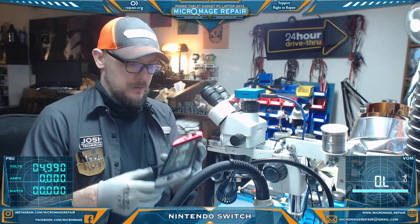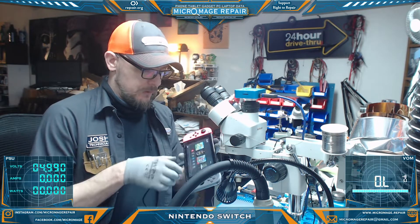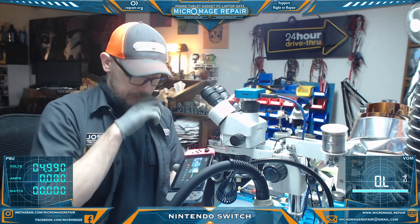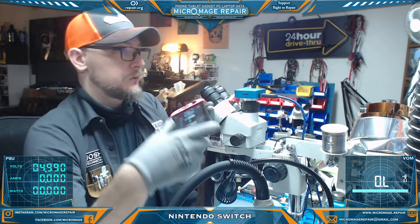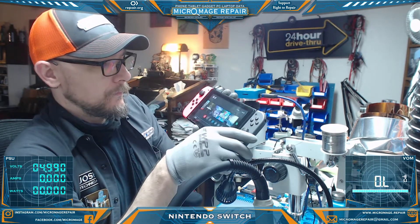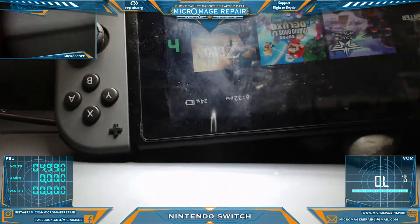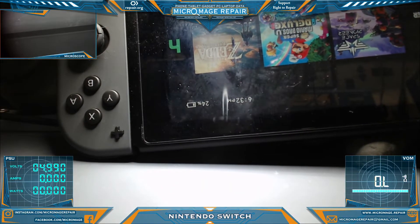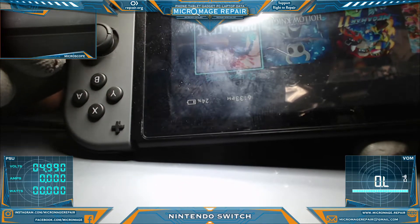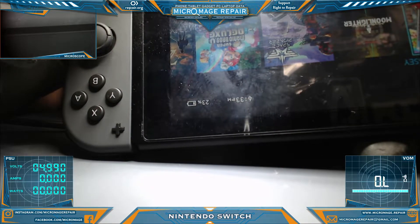Nintendo Switch is in because it is apparently fast discharging. I've charged it up to about 24%. I just want to see how fast it loses that percentage — basically doing nothing. I might be able to sit up so you can see it. There we go, we're at 24%.